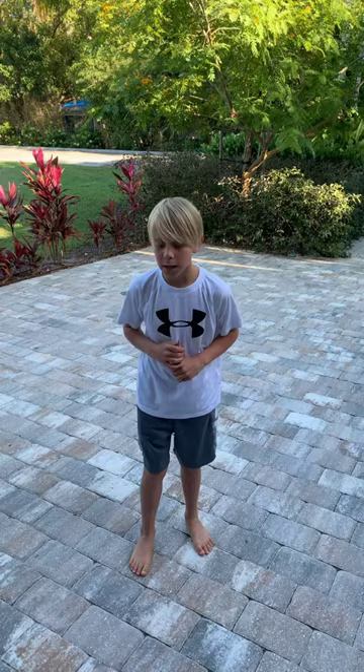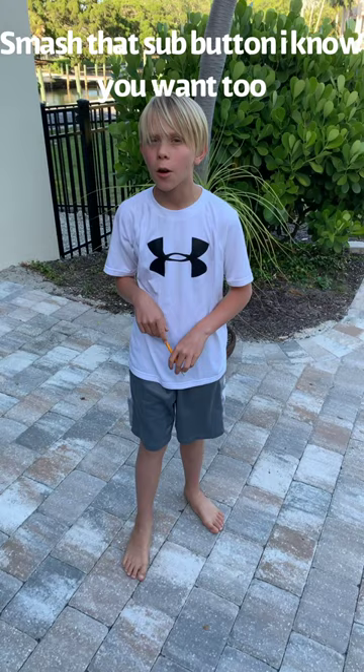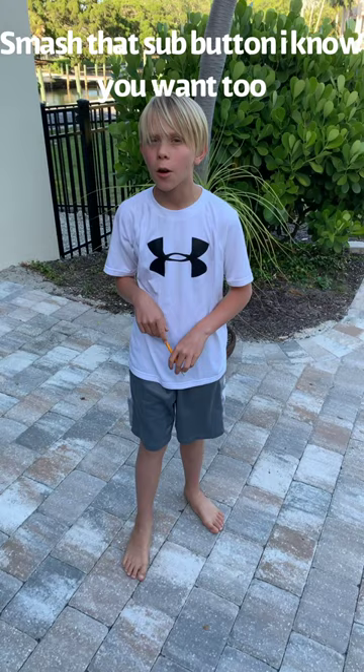Kevin and Tynes guys signing out. Make sure to smash that subscribe button and leave all comments in the comments down below. Bye. Check out me and my friend's other YouTube channel, RivencamTV. Smash that sub button.